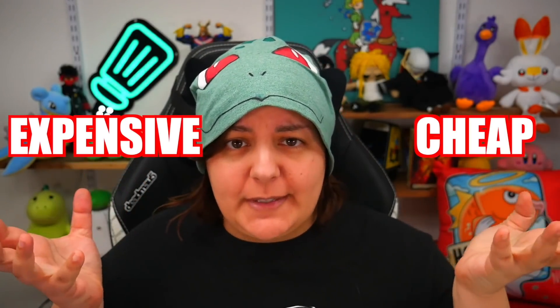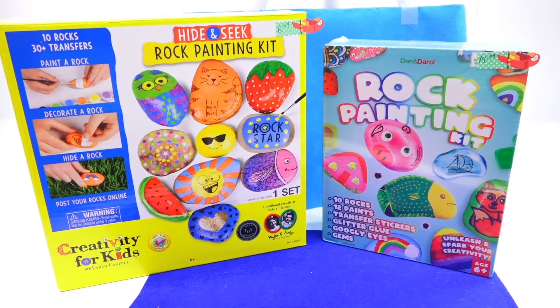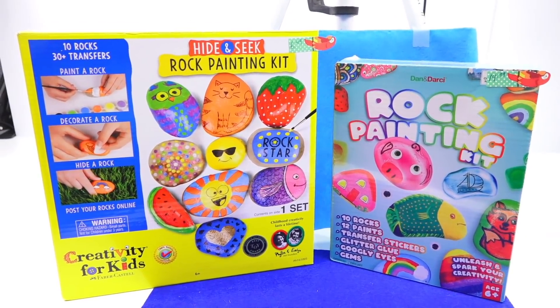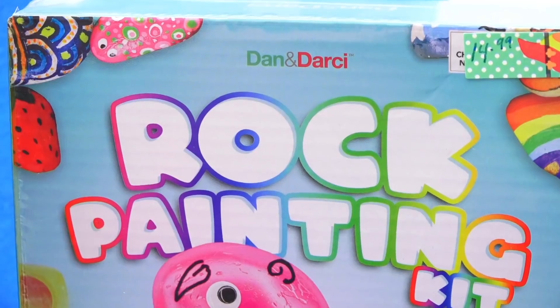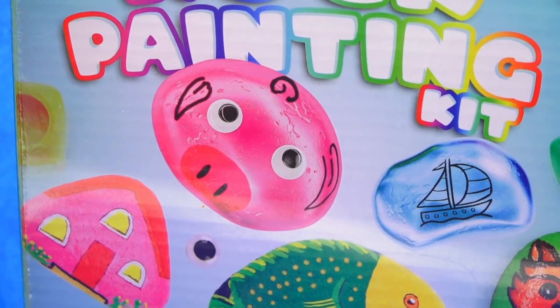Hey grains, and welcome to an episode of cheap versus expensive — or as I like to call it, bang for your buck. Or another word we can call it is fun per dollar. I actually like fun per dollar. Today we're going to be looking at two craft kits that offer the exact same activity but at two different price points. The question is: is the cheaper one better, or is the more expensive one giving us better playability?